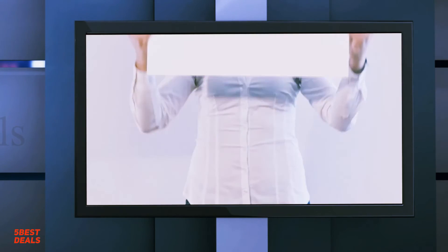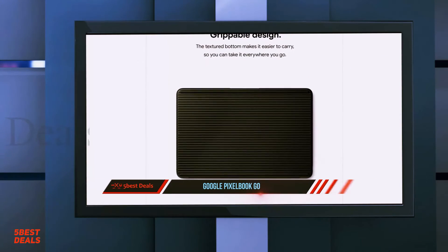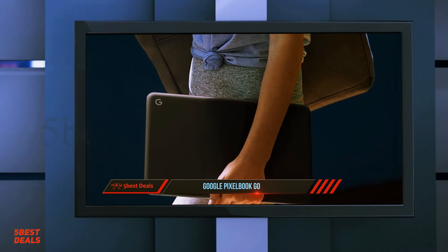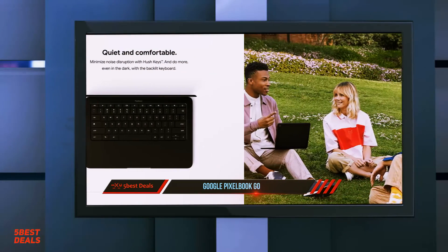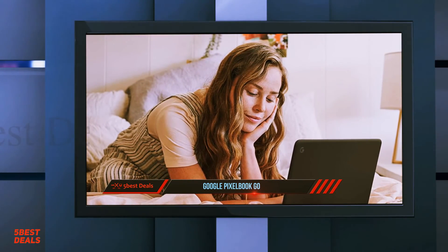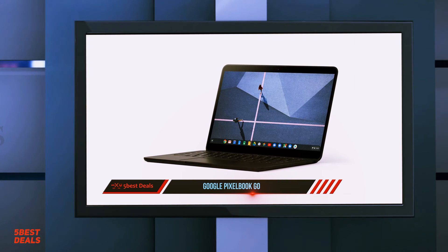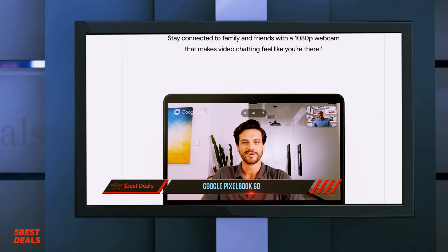And number one, the Google Pixelbook Go. With the arrival of the Google Pixelbook Go, the Google product line finally has an offering that's affordable to most of us. It's an enticing Chromebook alternative to flagship products like the Google Pixelbook. However, it does come with a few caveats: while much more affordable than Google's top options, it's still not the cheapest Chromebook on the market, and a biometric login is missing from its feature set.